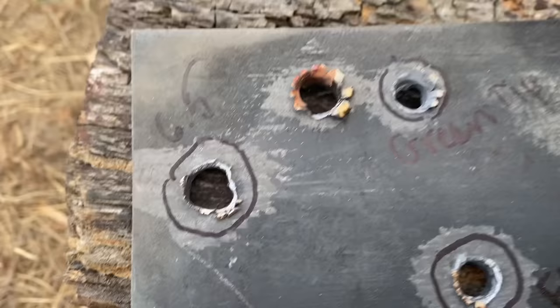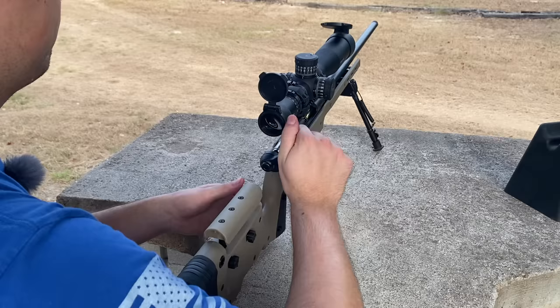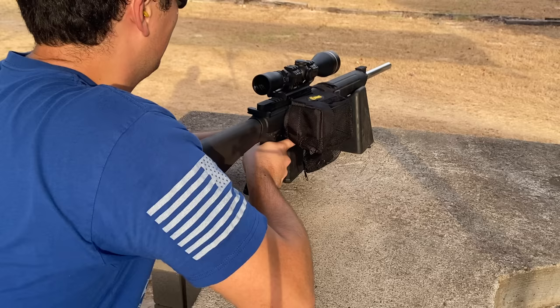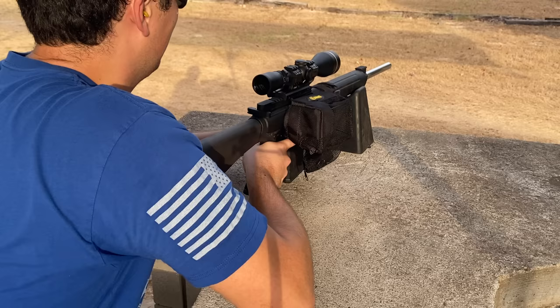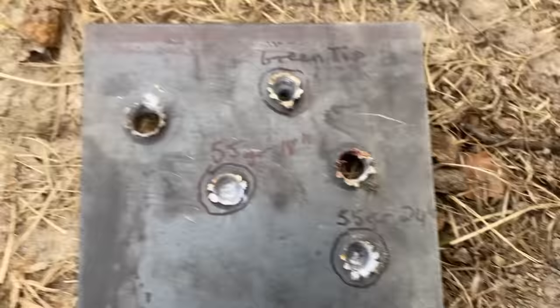No surprises there — both the 6.5 Creedmoor and the .308 went through the quarter inch mild steel like butter. So let's go ahead and step it up to the 3/8 inch mild steel plate. Again, both the .308 and the 6.5 Creedmoor went through the 3/8 inch mild steel plate like butter. That's pretty impressive. So let's see how that half inch mild steel plate will treat both of the cartridges.